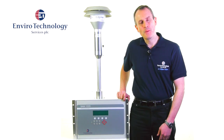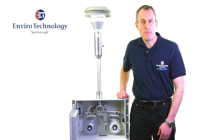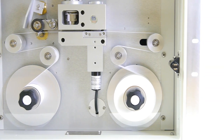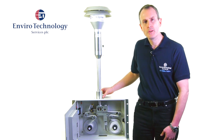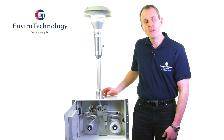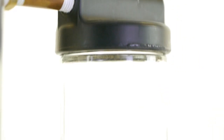The BAM1020 is a continuous real-time ambient PM10 or PM2.5 monitoring instrument — but how does it actually work? On the top of the instrument, generally protruding through the roof of a monitoring enclosure, is the particulate size-selective inlet. This one here is a PM10 size-selective inlet. Essentially, we're separating the large coarse particulates and only sampling the smaller particulates that are less than PM10.